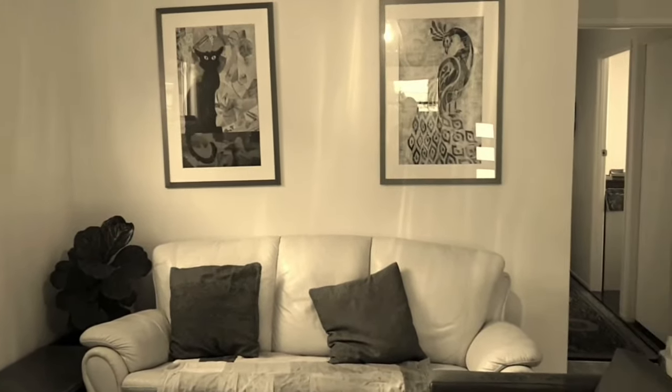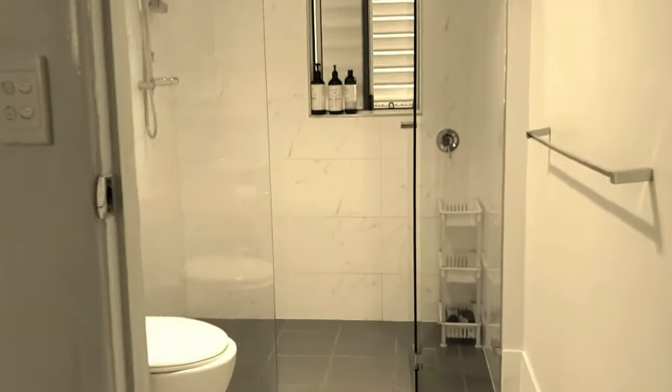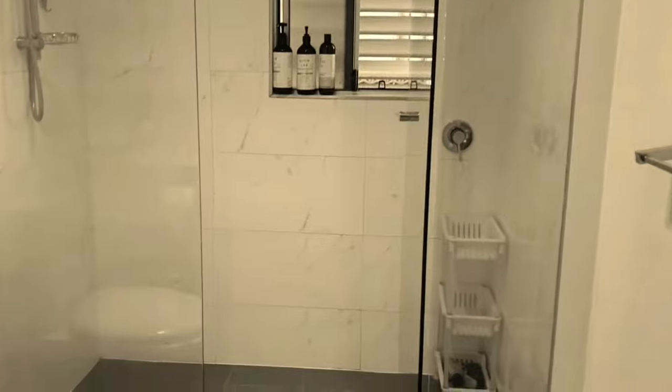Welcome to my home. Today we're going to be discussing mould and mildew on ceilings and walls. Come on in to this bathroom — this is the bathroom my sons usually use. I'm Lisa from Active Domestics, and thank you for watching.